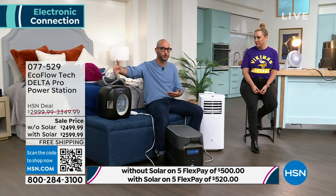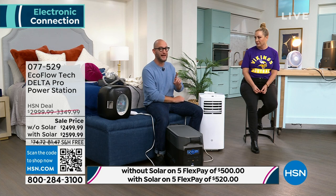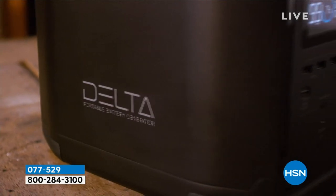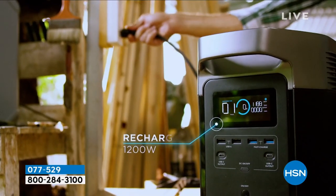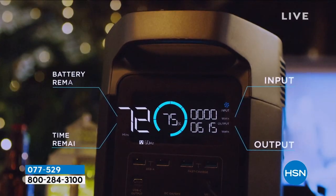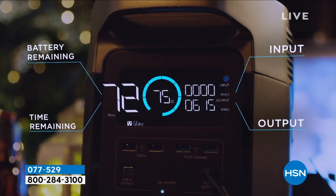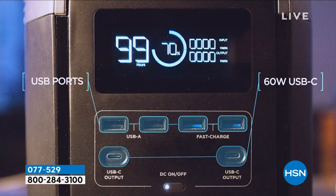Every single time we present this product it is popular, popular, popular. The EcoFlow — this particular presentation and sale price is the most powerful pro that we've ever done. So if you want to go and get the most powerful EcoFlow Delta Pro, today is the day. This is the moment. We have an amazing deal.